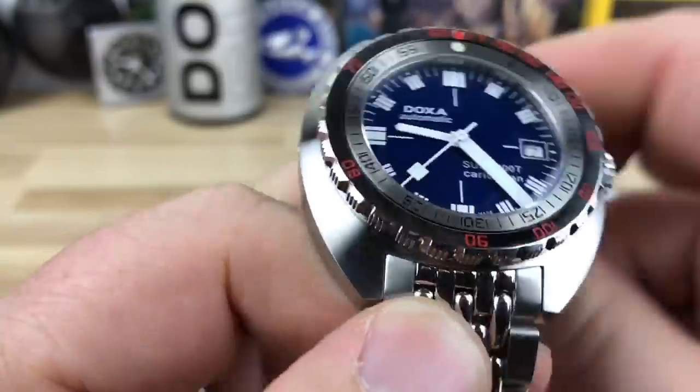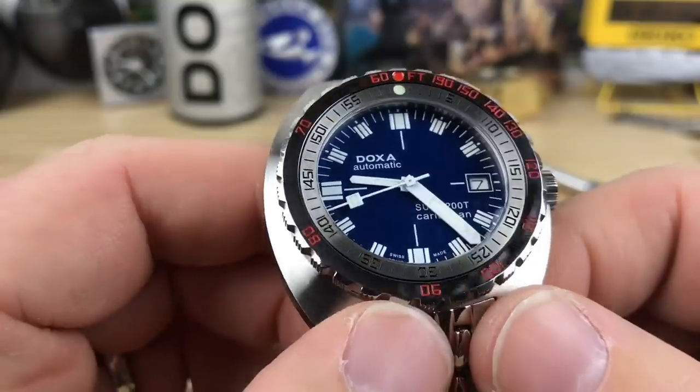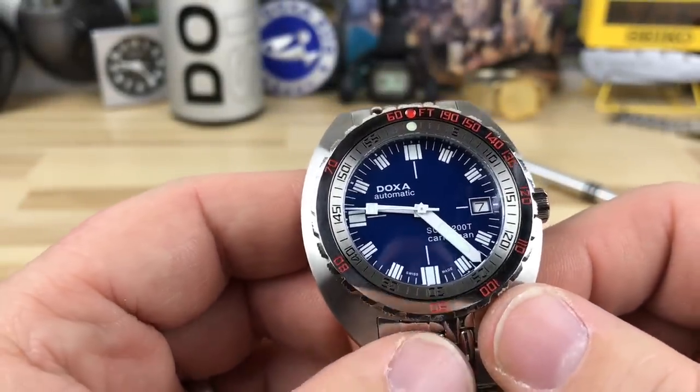This thing is amazing looking. The blue is different than any blue I've ever seen. I know Doxa is known for the orange, but speaking of orange...